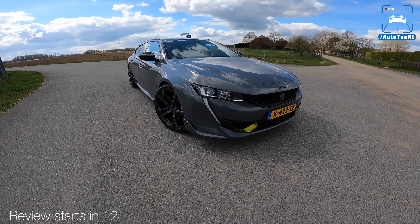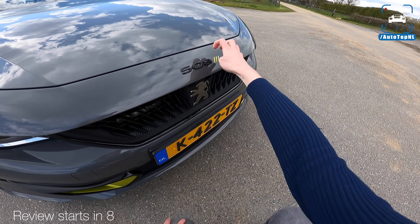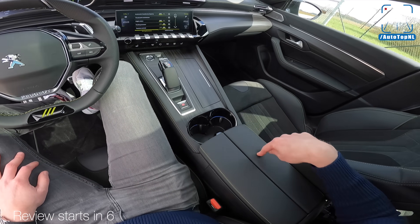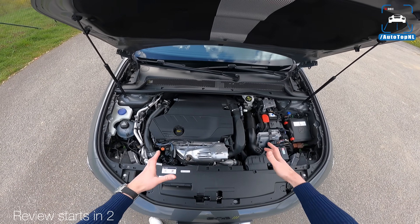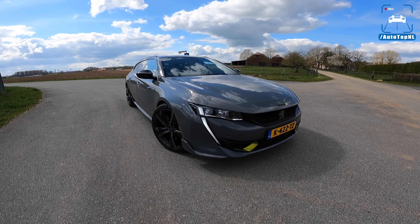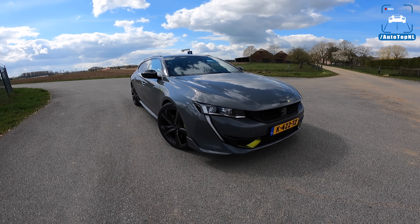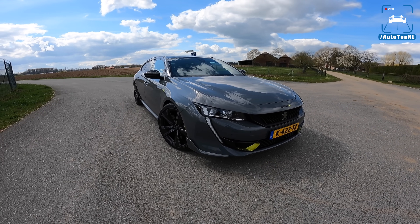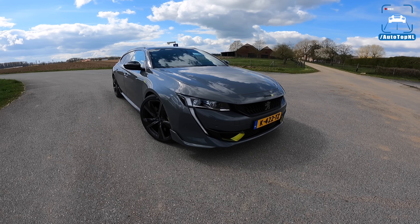Welcome to this POV review by AutoTopNL. My name is Max, and today I'm going to take you around the all-new Peugeot 508 Peugeot Sport Engineered — a new performance label by Peugeot.